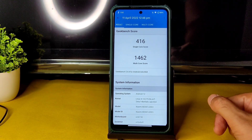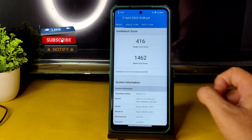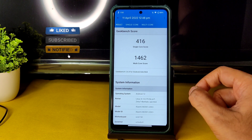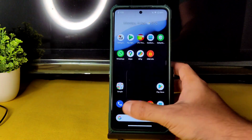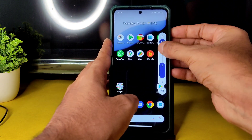The Geekbench scores are also a bit degraded. Single-core score is 416 and multi-core score is 1462. The kernel used here is Linux 4.14.275 Salon-T kernel as mentioned. Let me check the dialer — first let me increase the volume to general mode.